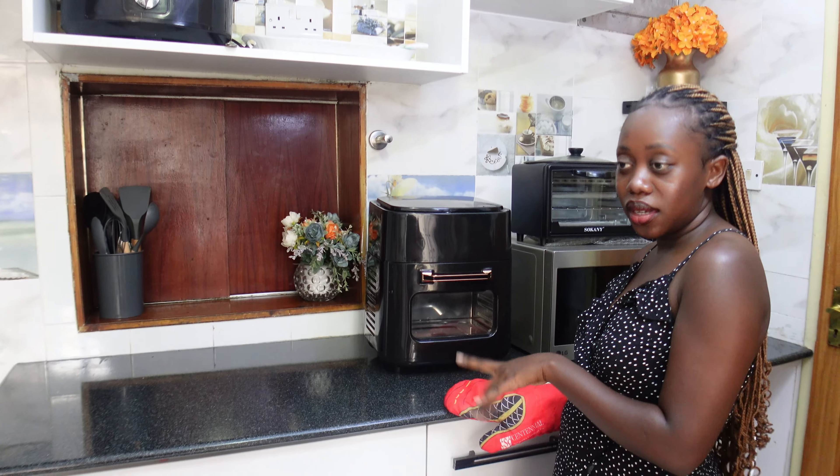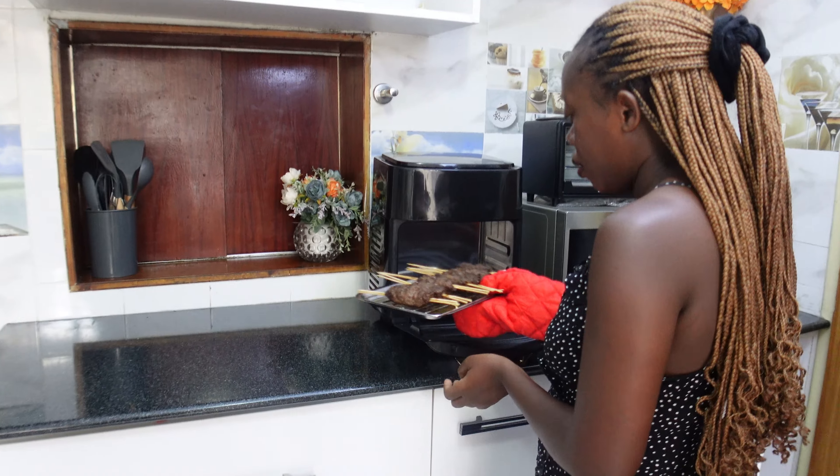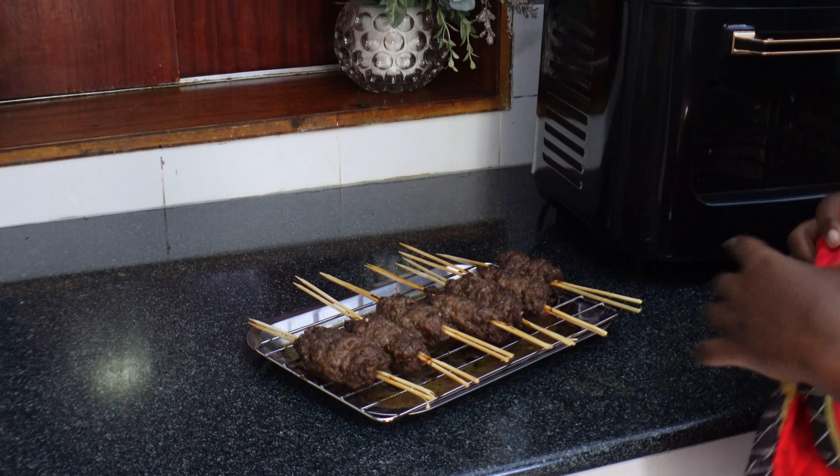Our kebabs are done — let's see how they look. Yum! Let's plate them up.